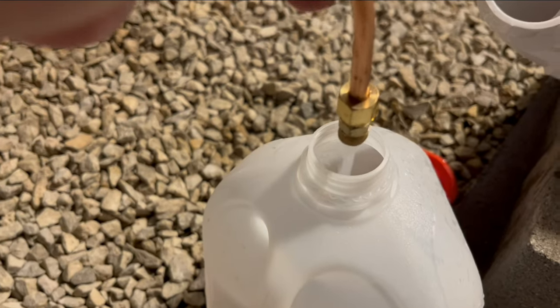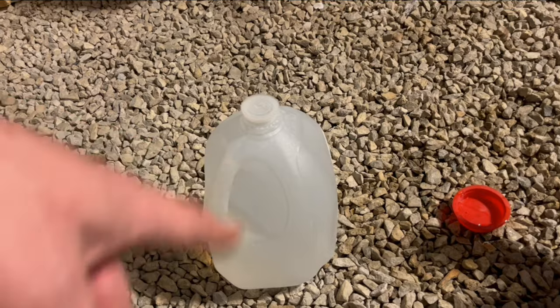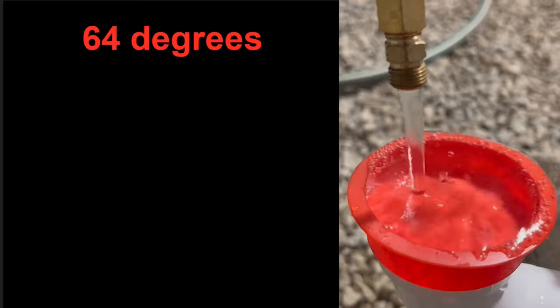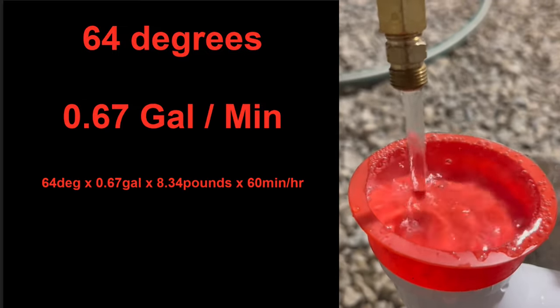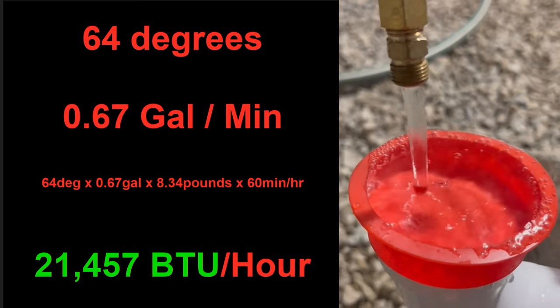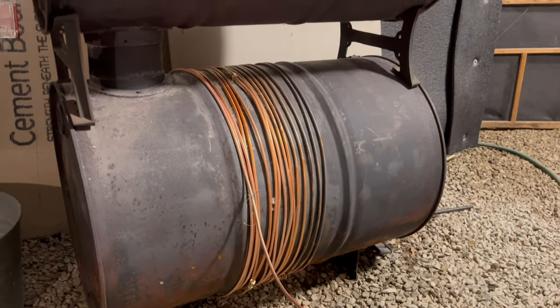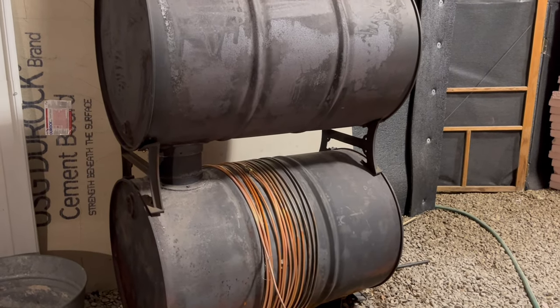Now we'll measure our flow rate. We're getting about a gallon of hot water every 90 seconds. My input water temperature is around 41 degrees. So we're raising our water temperature 64 degrees at a rate of 2/3 gallons per minute, and with a little math, that works out to 20,000 BTUs per hour. We're doing this with only 100-foot of copper tubing. If you increase it, you could easily get up to 40,000 BTUs, which is the same as a standard water heater.